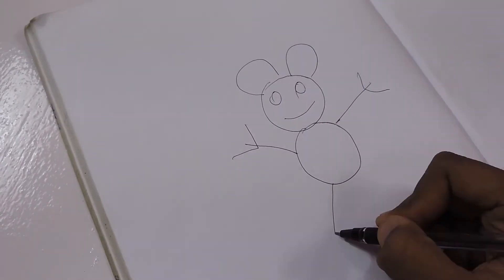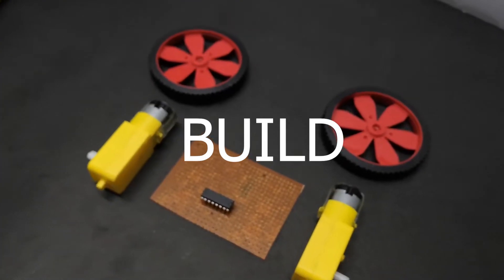As we've gone through all the theory, now let's dive into the interesting part. Let's start the build!